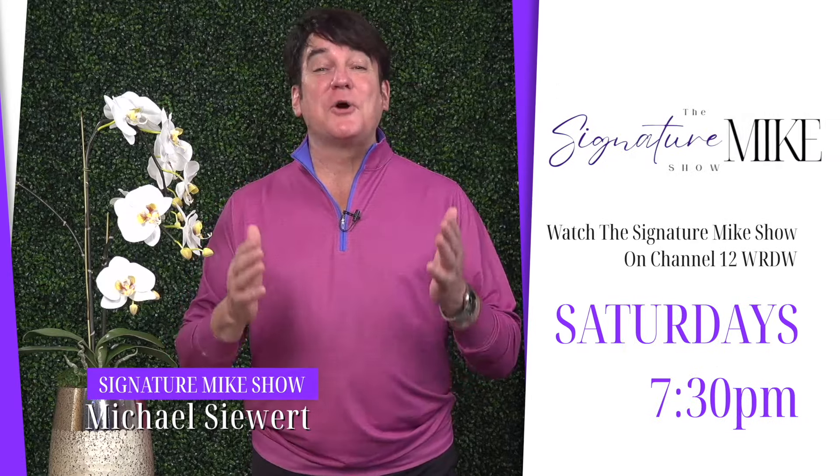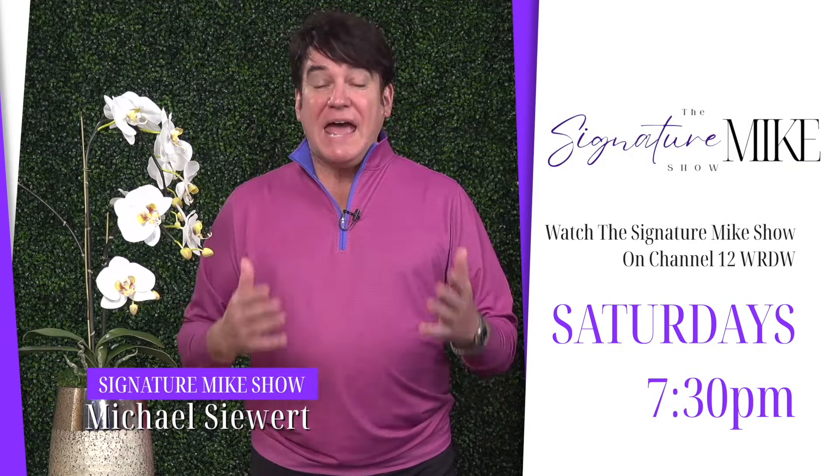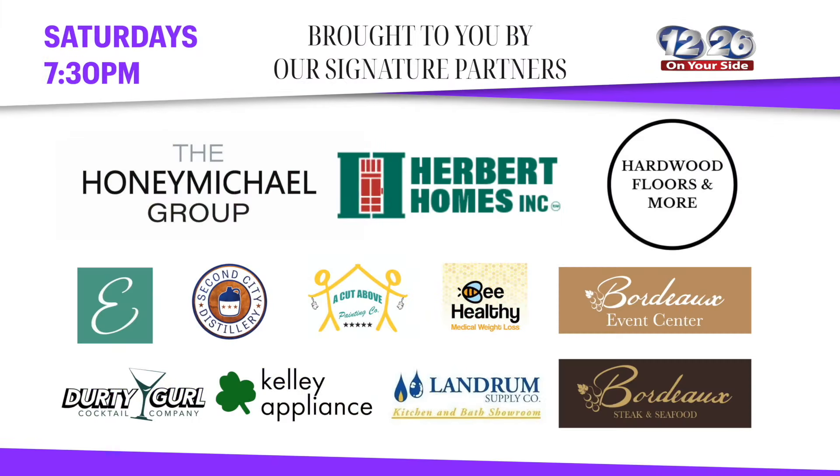Hey Augusta, we are so excited to share with you the brand new show, The Signature Mike Show, every Saturday night at 7:30 right here on Channel 12.